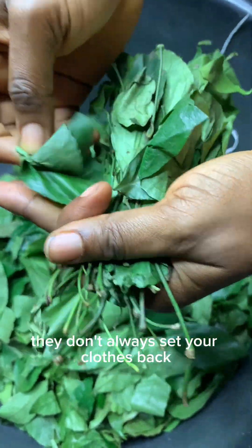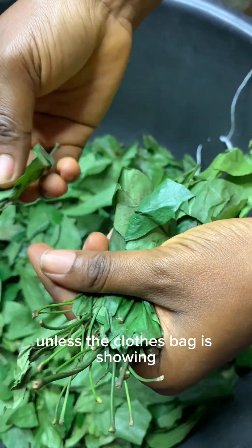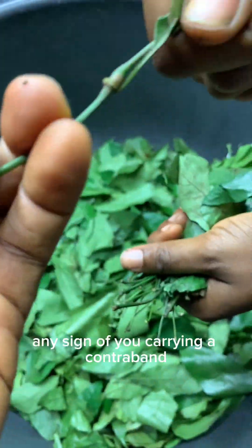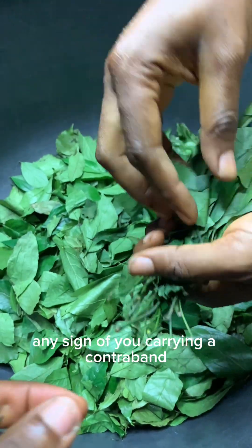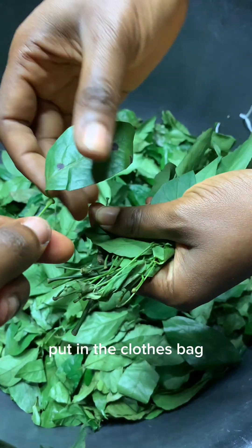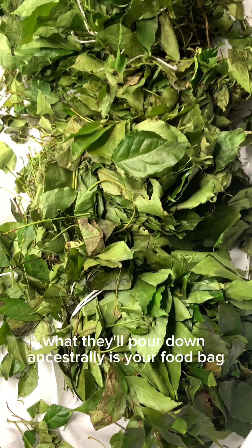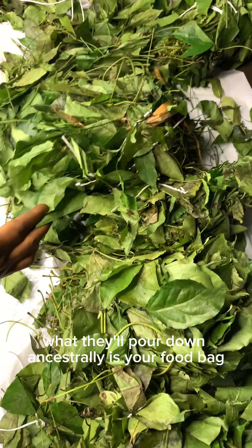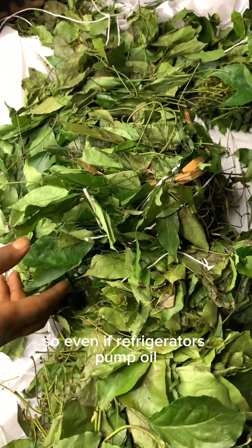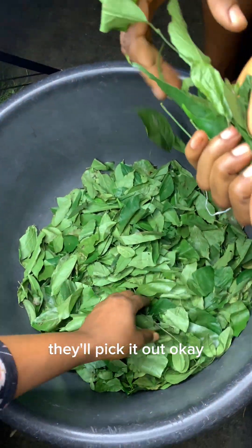The thing is, whenever you're traveling, they don't always search the clothes bag — they hardly search it unless the clothes bag is showing any sign of you carrying a contraband. But if it's just normal clothes and not much liquid in the clothes bag, they don't check it. What they will pull down and search thoroughly is your food bag. So even if you refrigerate the palm oil, don't put it in your food bag because at the airport they'll pick it out.